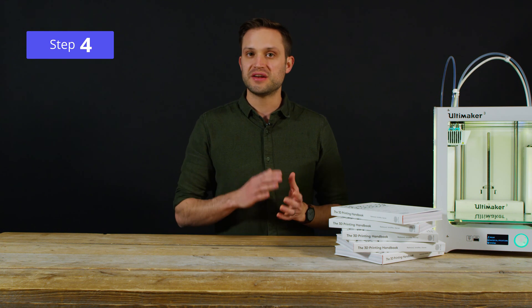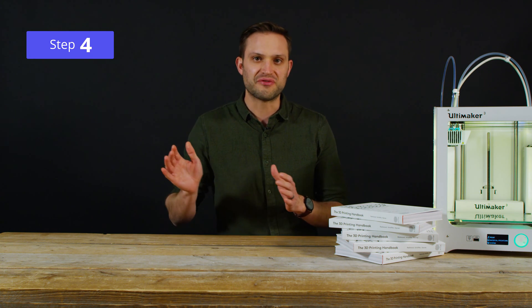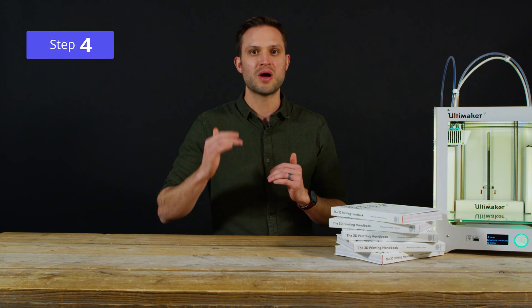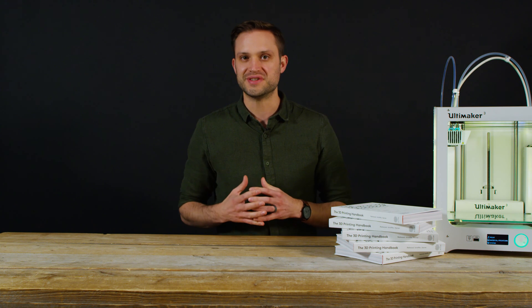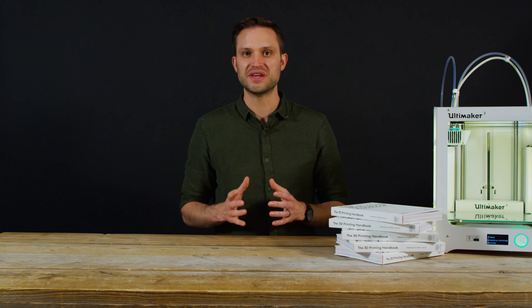Finally, when the scanning of the first layer is complete, the build platform moves down one layer height and the recoating blade spreads a fresh layer of powder over the previously printed layer. This process is repeated over and over again, building the part up one layer at a time. The printing process for metal 3D printing is very similar to SLS and like SLS, at the end of printing the parts are fully encased in powder.